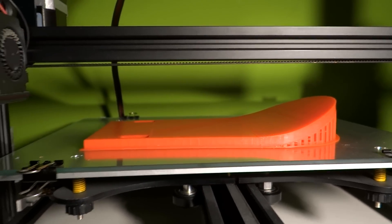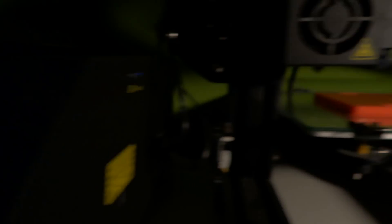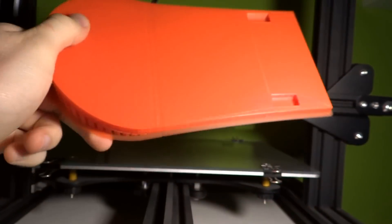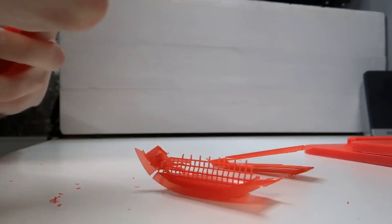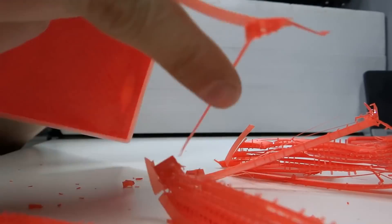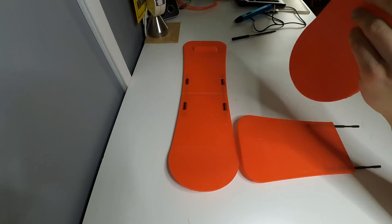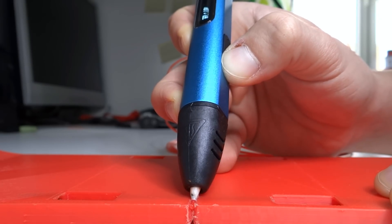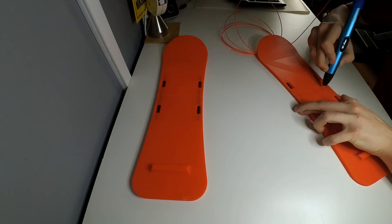The last part is finally ready. It took 5 hours and 53 minutes to print, so you can take it off from the bed. That's how it looks like. We have to take off the supports from here.